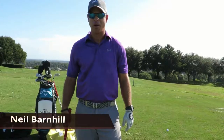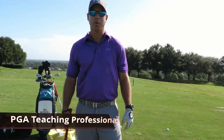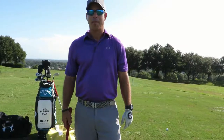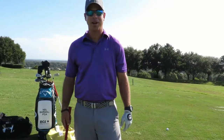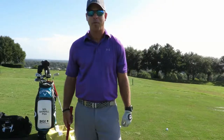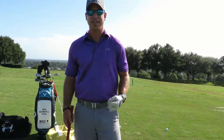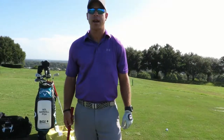Hey everyone, this is Neil Barnhill with the Barnhill Golf Institute helping you find your winning way. Today we're going to talk about a very interesting subject on how to keep your head down. We've all heard it growing up — keep your head down. You still hear it when you're playing in a group today. I'm going to talk about some ideas, some tips, some drills to work on on the range, and also some ideas for when you're playing to put into your routine of how to keep your head down.